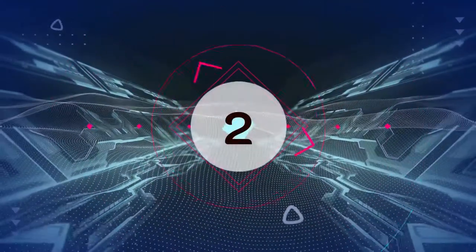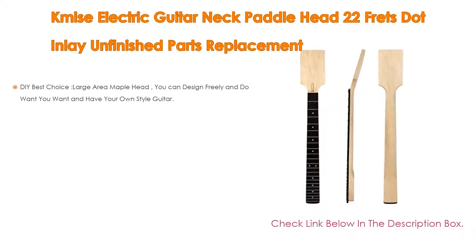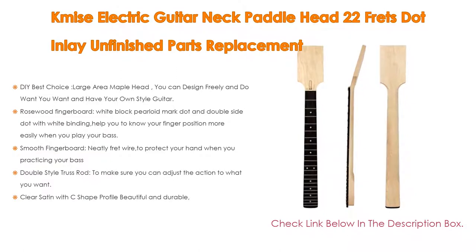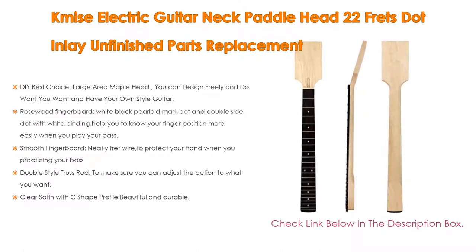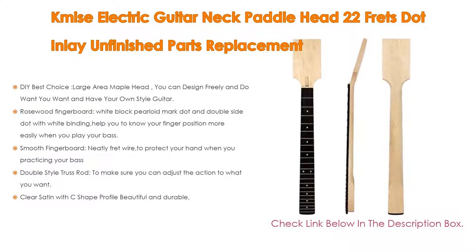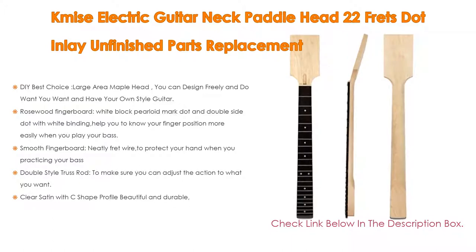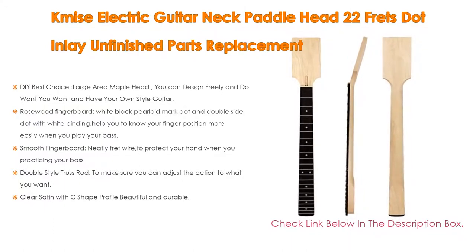Number 2. K-My's Electric Guitar Neck Paddlehead 22 Frets Inlay Unfinished Parts Replacement is the Editor's Choice. It offers a DIY best choice with a Large Area Maple Head so you can design freely and have your own style guitar, as well as a Rosewood Fingerboard with White Block Pearloid Marker Dots and Double Side Dots with White Binding to help you know your finger position more easily.